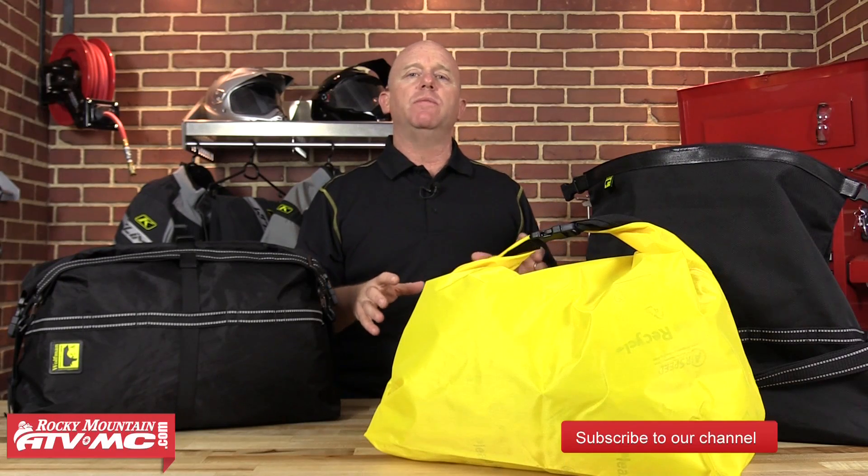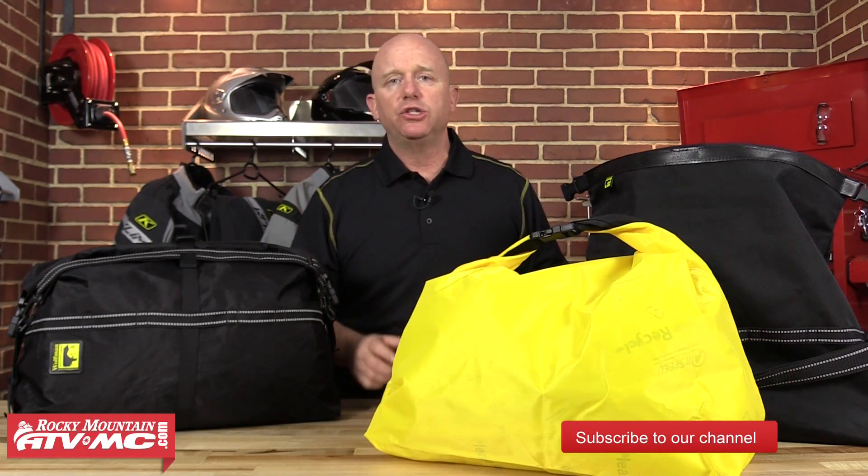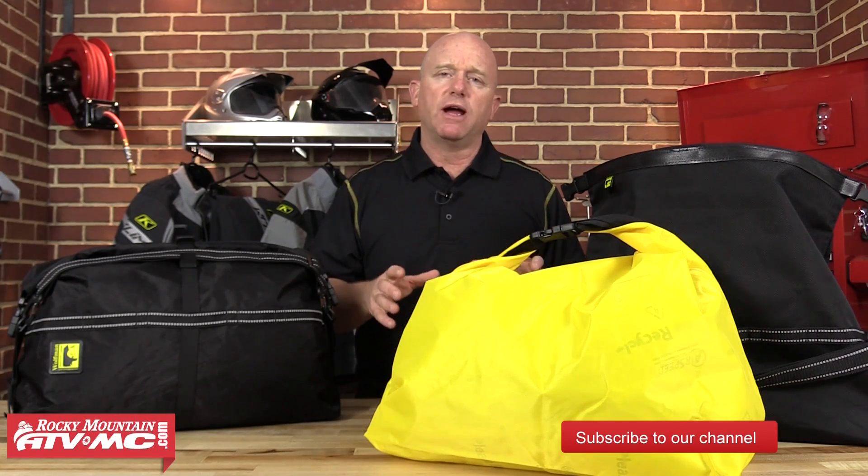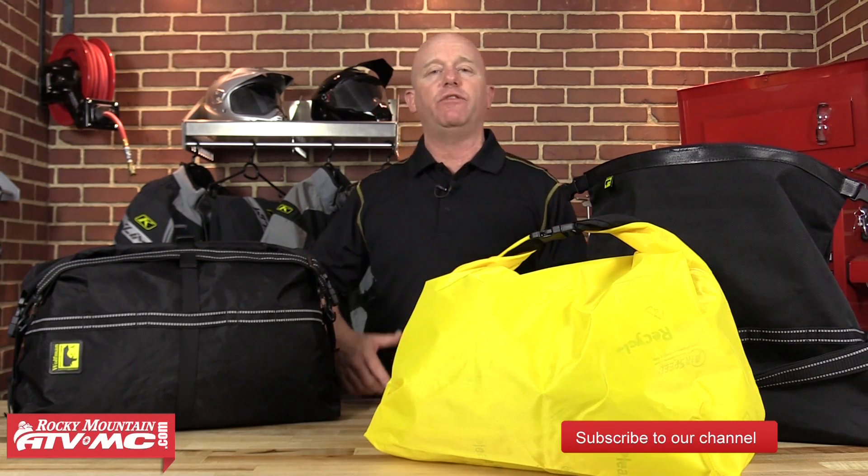Both duffel bags are made in the United States and come with a 10-year warranty. This concludes our video breakdown of the entire Wolfman Enduro Series. Thanks for watching, and remember: if you want to see more product or how-to videos, subscribe to our YouTube channel. The next time you go adventure riding, get ready with Rocky Mountain ATV MC.